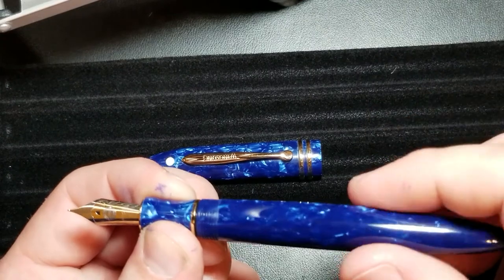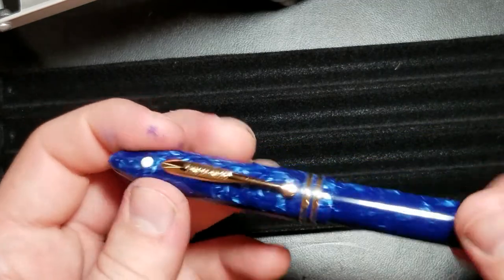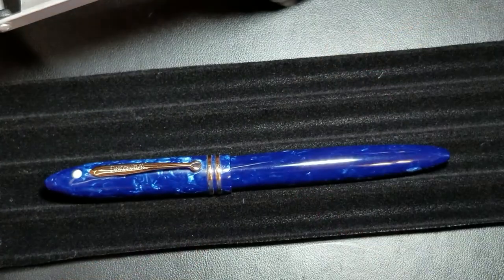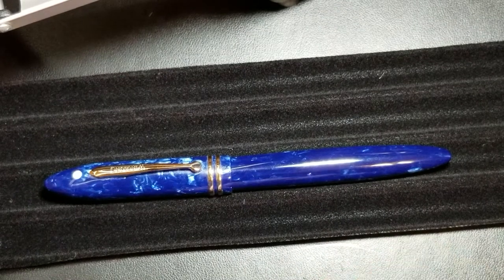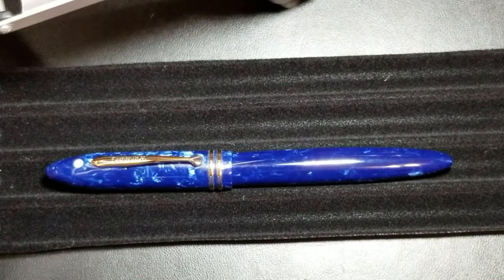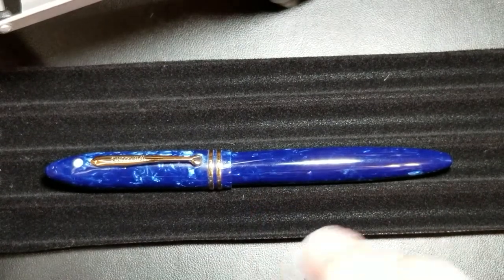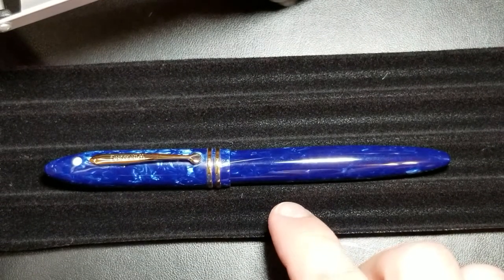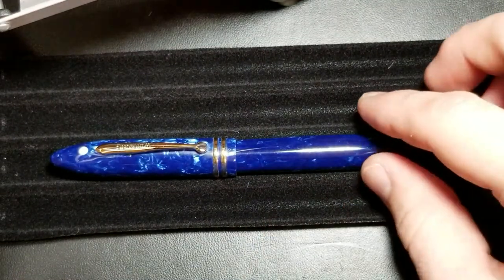I had some questions based on the condition of the pen when I got it. It seems like this pen may have been used, because the converter seemed cleaned out — I didn't find any ink residue. This might have been a returned pen. It works fine though, and the nib performs fine as you'll see in the writing sample. I've ordered from the same eBay seller several times and never had an issue. I'm not displeased, but it does seem like the pen may have been used at some point.